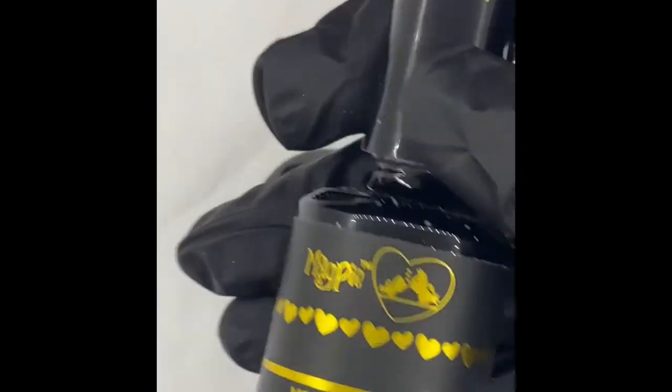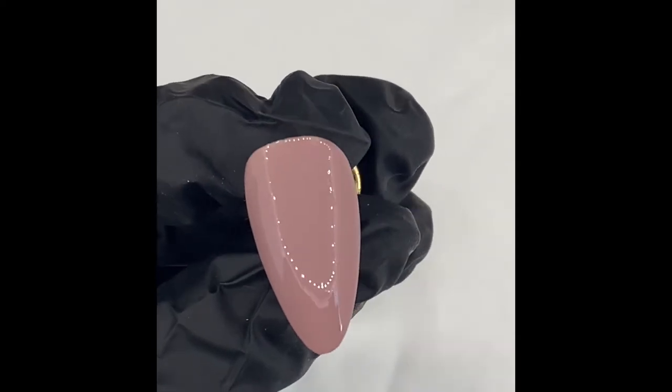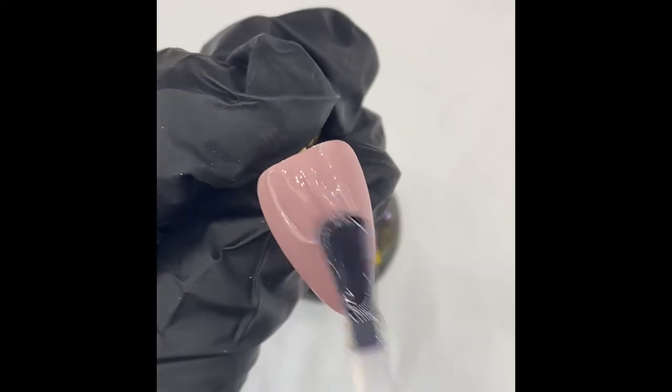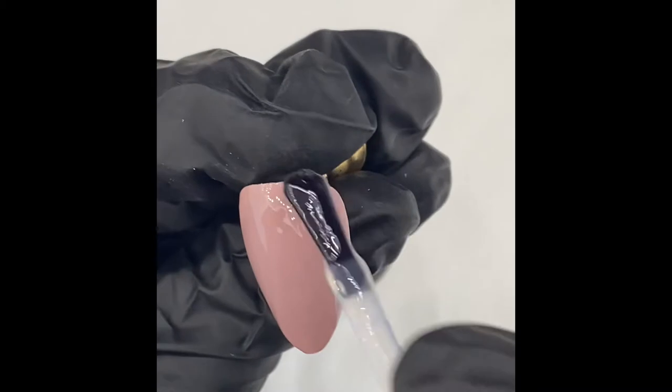Now that's cured I'm going to go in with velvet top which is a matte top coat. I prefer to paint on a matte top coat. If you didn't have one you could go in with a normal top coat and buff.